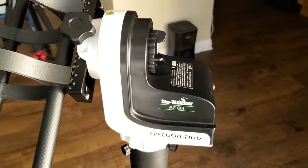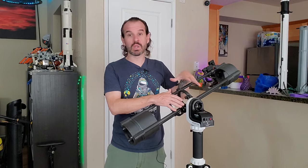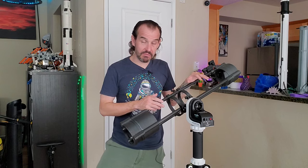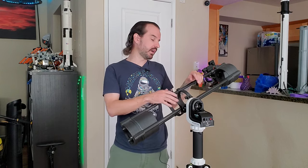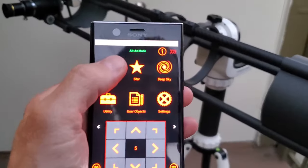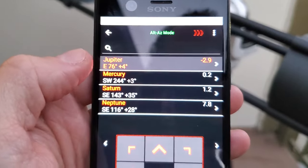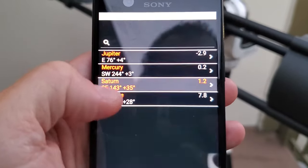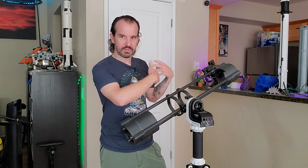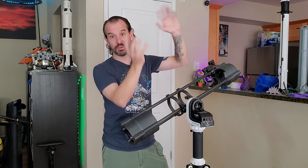By far the most impactful change I made was the mount. A telescope is really only as good as the mount it is on. This unfortunately is the least budget-friendly part of the build, but I think it's totally worth it. This is the Skywatcher AZ-GTI, which is a computerized go-to tracking telescope mount. You align it to the stars, select an object from a catalog, hit go-to, and the telescope slews to the object and will keep it centered as the earth rotates.